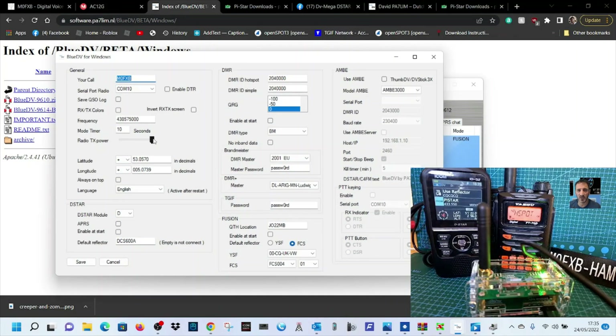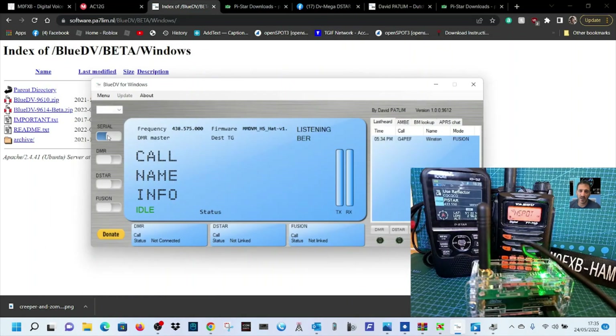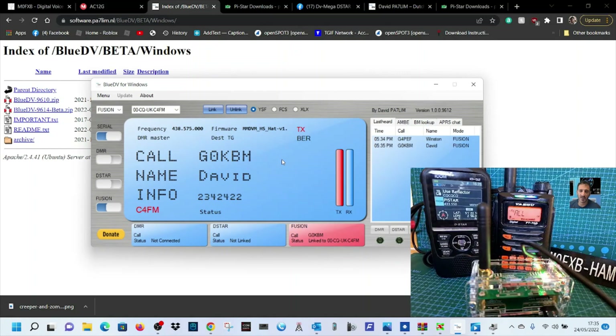Back into settings: 438.575, COM10, we've selected CQ UK for now. Click Save, then turn the serial on — if there's a problem you'll see it here. We're doing Fusion, so click Fusion, select CQ UK from the dropdown, then click Link. With a bit of luck we get a connection — there you go, G0KBM. If we key it, it changes color. That's your Fusion setup — turn it off like that and select another mode.